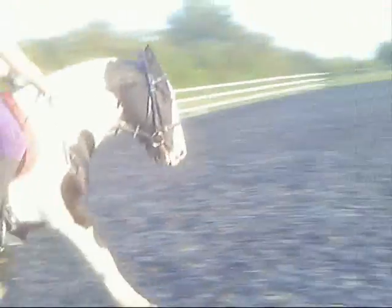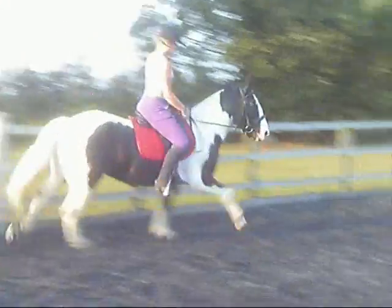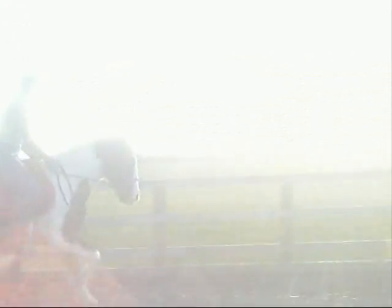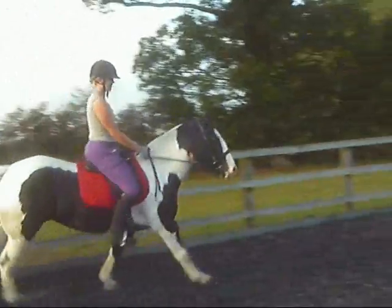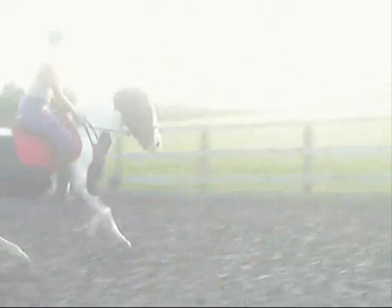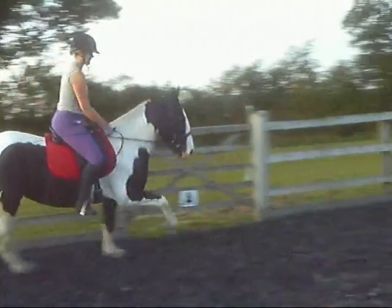Get out Annie. Good, so lift your hands. That's it, good. Lift your hands a little bit higher. Open your inside arm. That's it, good. So when you're ready, bring her back down for a little reward.